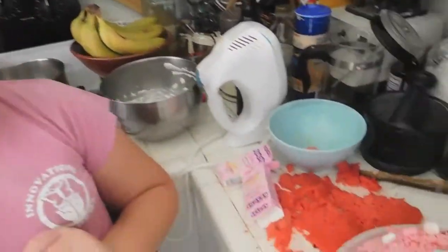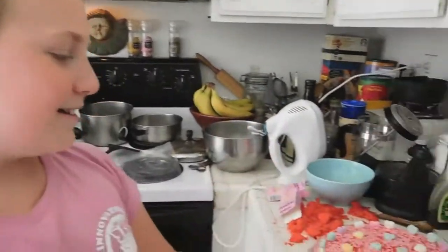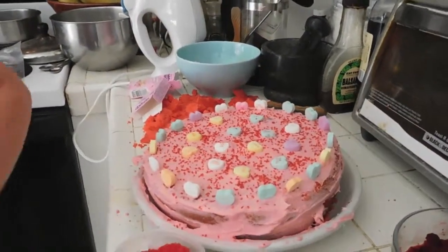Once you've decorated your cake however you want — we put sprinkles and candy hearts on the bottom and all around — it looks beautiful! This is how your finished cake should look. Thanks for watching, and I hope you enjoy your nice, beautiful Valentine's Day cake!